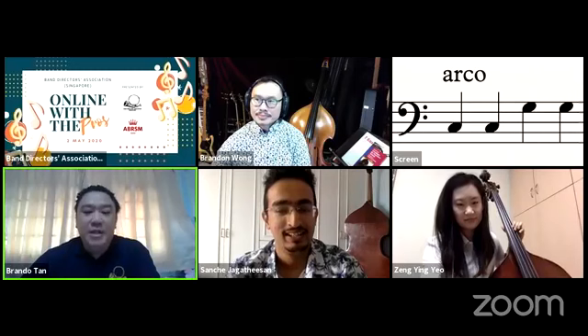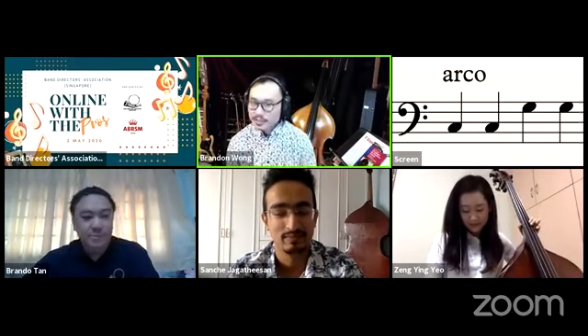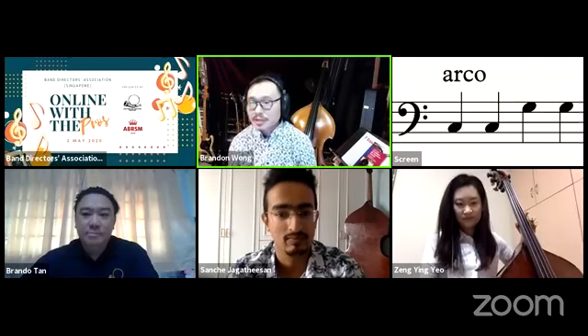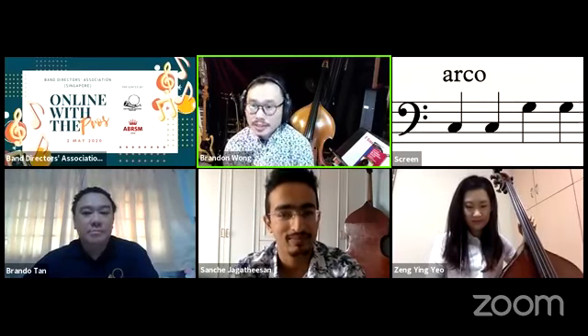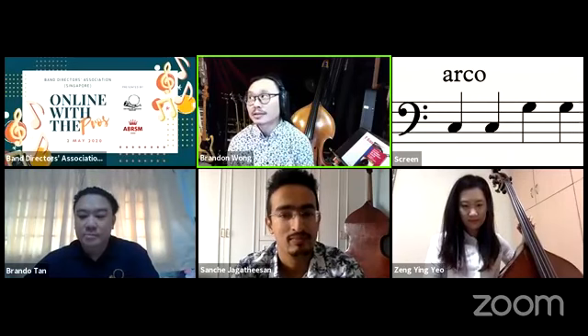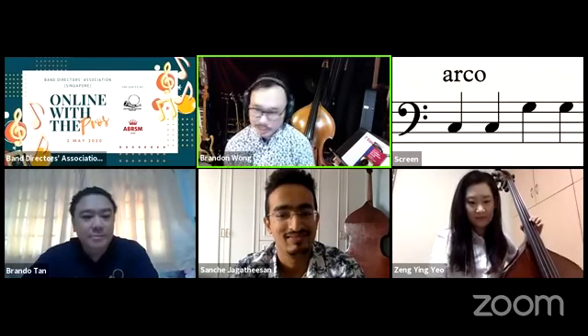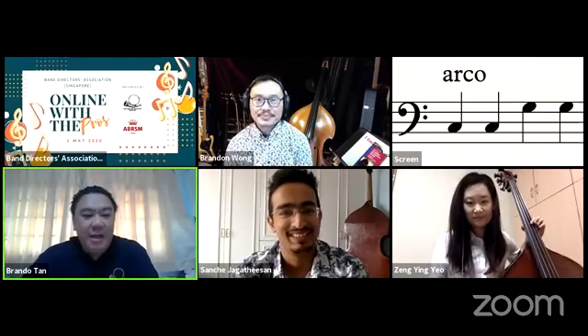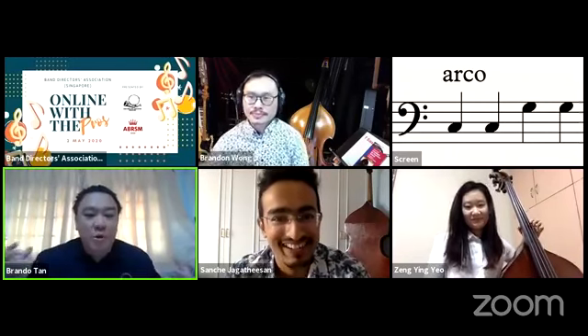I'd like to introduce our panelists. First, Brandon Wong: I've been playing for about 20 to 25 years. I play electric bass and double bass. Most of what I do now is musicals and recording, including for the SSO. I also have my own shop called Bass Loft, where I'm a luthier — I repair double bass and electric bass instruments.